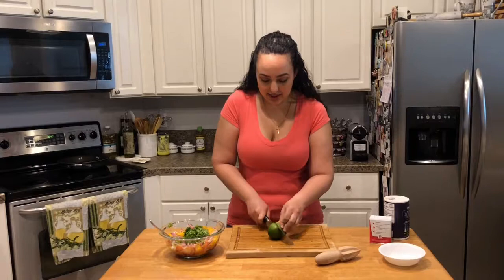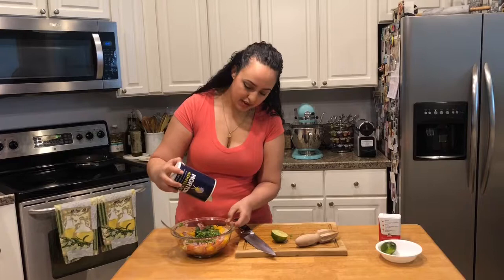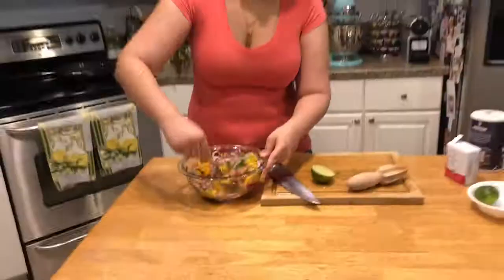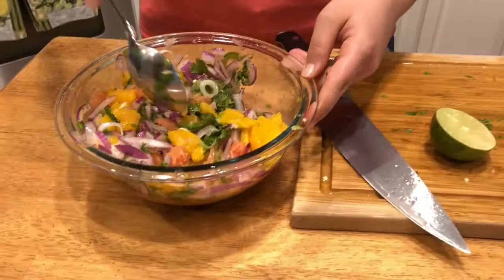I'm gonna slice up this lime. This is just kind of bringing the salsa to life because it's got a nice bright citrus flavor with a bit of tang to it, unlike the grapefruit and orange I added — so it'll pair really nicely with the sweetness. I'm gonna add a bit of salt as well, not too much, and then some pepper. Give it all a good mix.